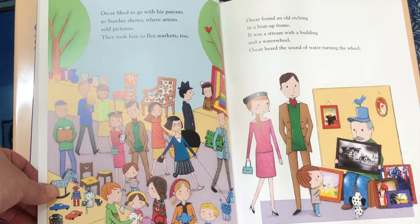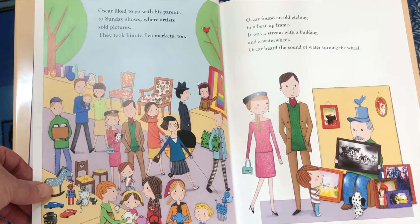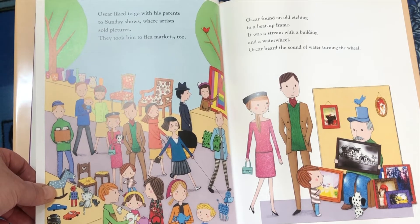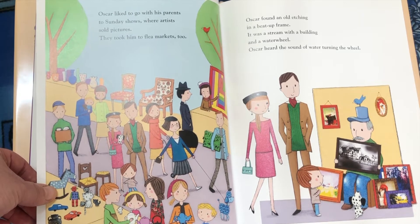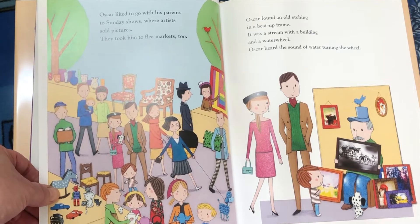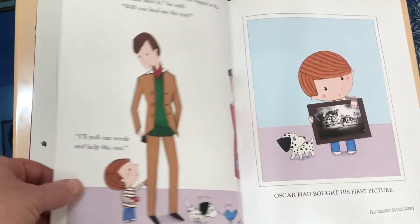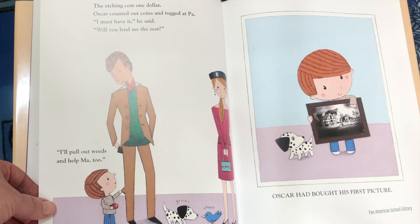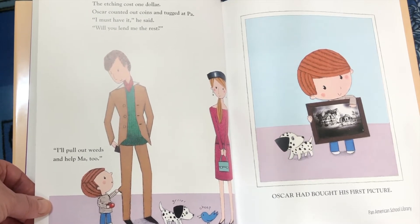Oscar liked to go with his parents to Sunday shows where artists sold pictures. They took him to flea markets too. Oscar found an old etching in a beat-up frame. It was a stream with a building and a water wheel. Oscar heard the sound of water turning the wheel. The etching cost one dollar. Oscar counted out his coins and tugged at Pa.